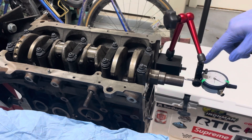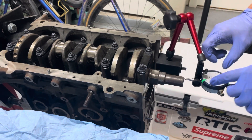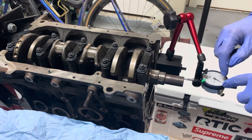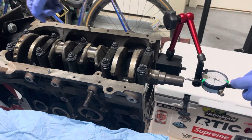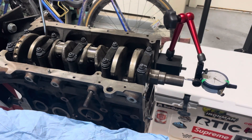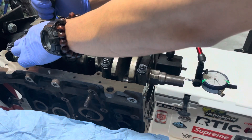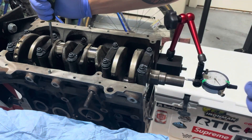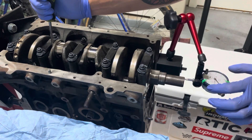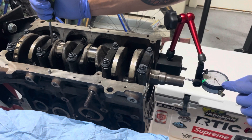You want to zero out the dial gauge. What you do is push the crank forward and the needle will move. Then adjust the dial so the zero mark aligns with the needle while the crank is pushed forward. You use a flat head to move the crank into the forward position, applying pressure, then wherever the needle moves, adjust the dial so the zero aligns with it.